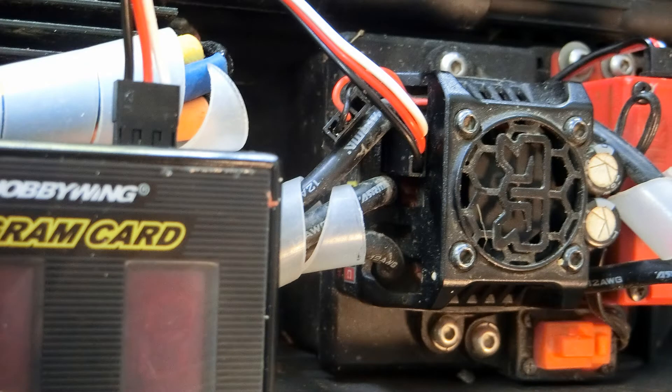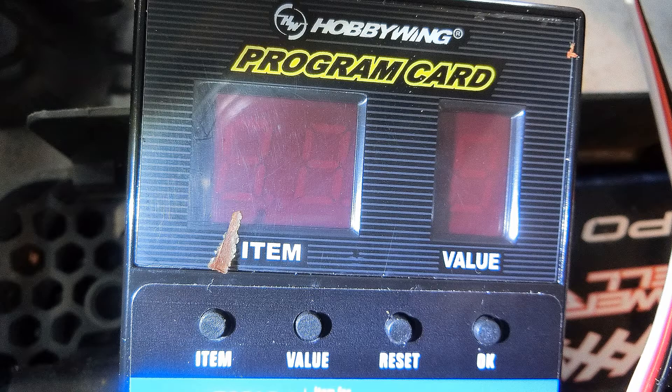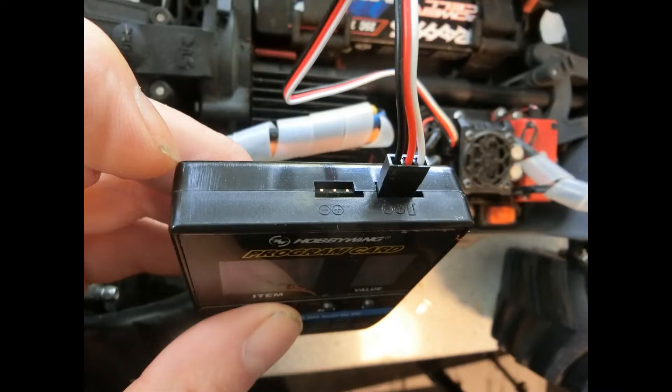I found a video showing how to do this on YouTube — see the link in the description below. I bought the Hobbywing model number 30501003 LED program card, and it came with the needed cable included.